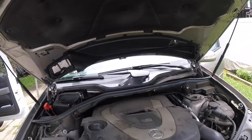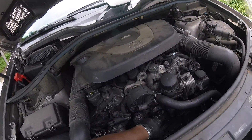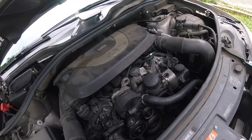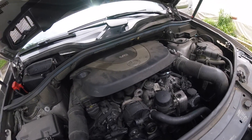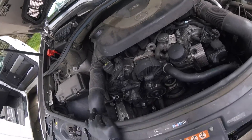Hey guys, Quick Fix here. We have a 2008 ML350, 3.5 liter V6. The customer's drive belt shredded, most likely because of the pulley, which I can show you. You're going to need special tools — an E10 and an E12 Torx bit set, or at least just those two, to do the job.